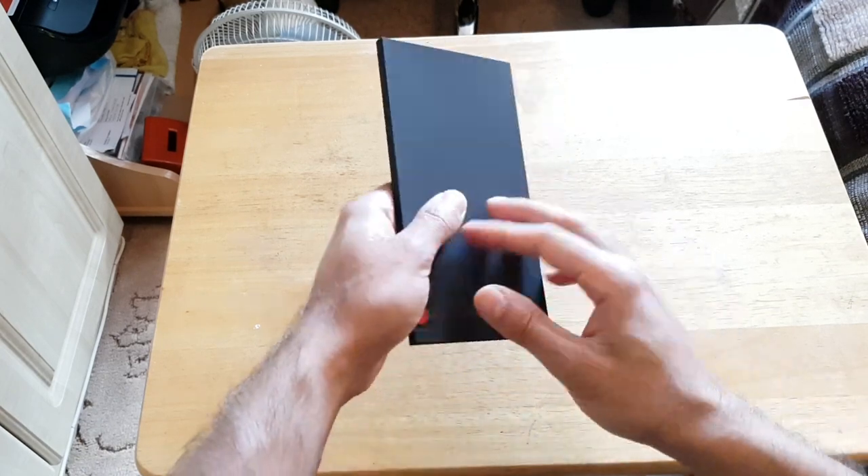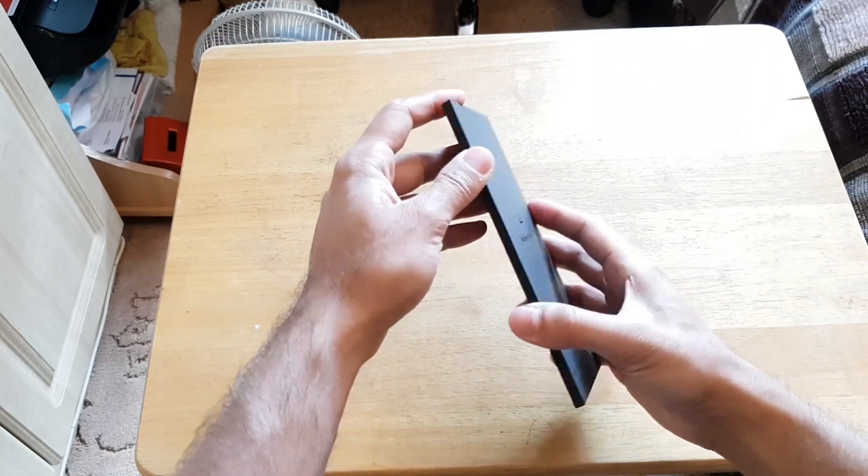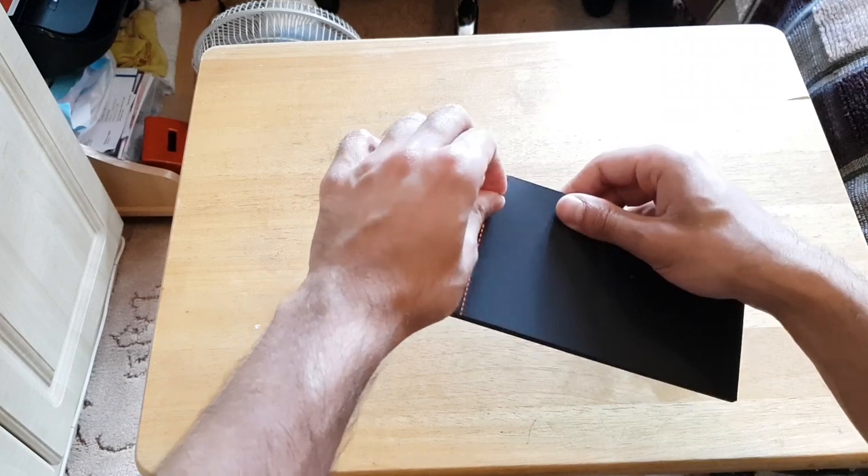All right guys, let's go ahead and open this. Now I like the texture of this invitation — it's quite rubbery, it's not plastic. It's got a little cutout that you have to pull out, so let's go ahead and see.